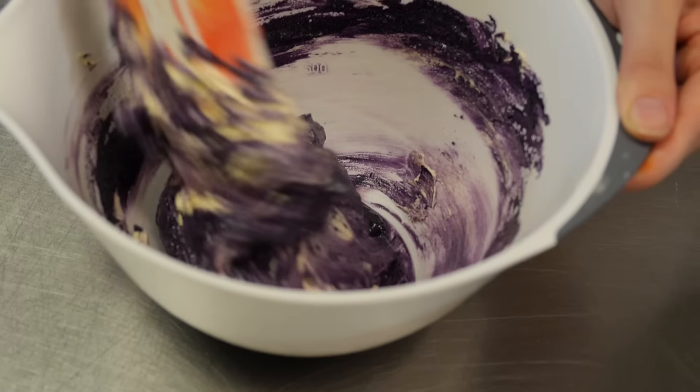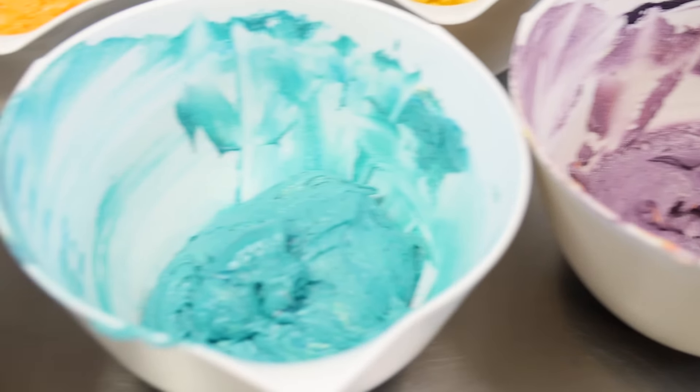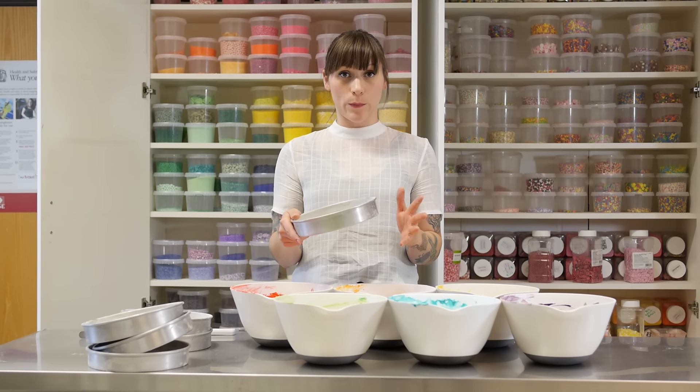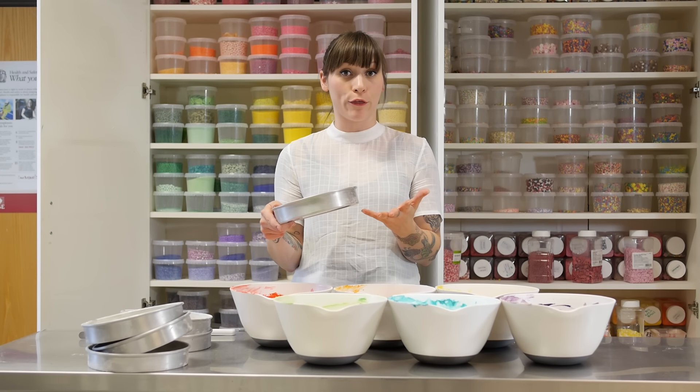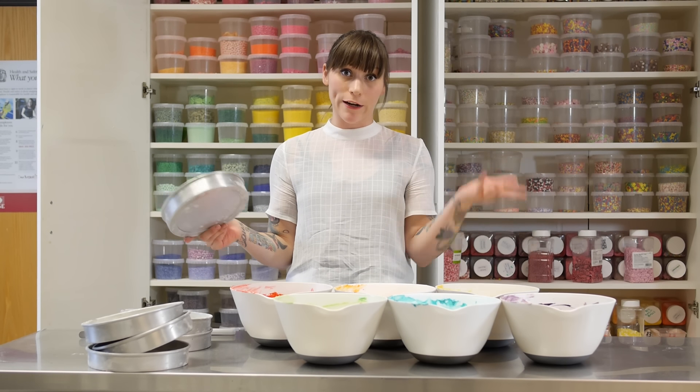Now that you've got your mixture divided equally, you need to mix in the colour really carefully — use a spatula or a metal spoon, just be really gentle and fold it all through so you don't knock out too much of that lovely air. I've got six eight-inch sandwich tins. If you don't have that many you can get away with two tins by dividing the whole recipe by three — it does mean doing all the stages three times and it will take quite a long time, but at least you don't have to run out and buy six tins.